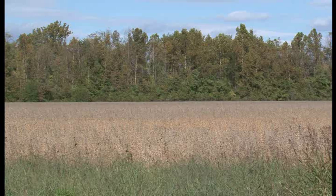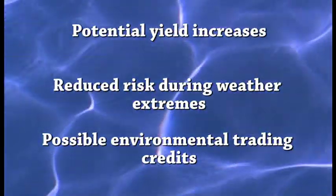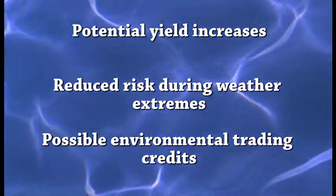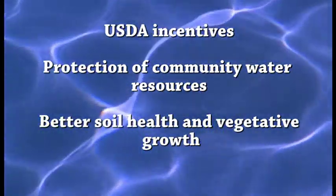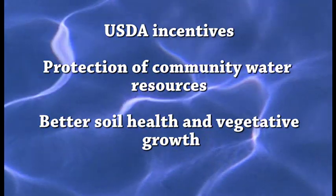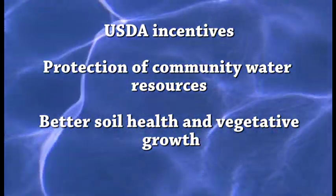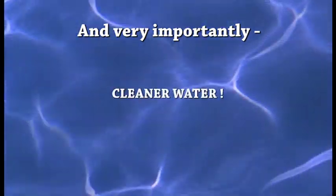Drainage water management offers benefits for both agriculture and the environment. Benefits include potential yield increases, reduced risk during weather extremes, possible environmental trading credits, USDA incentives, protection of community water resources, better soil health and vegetative growth, and cleaner water.